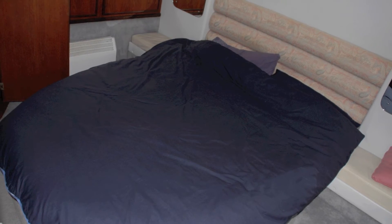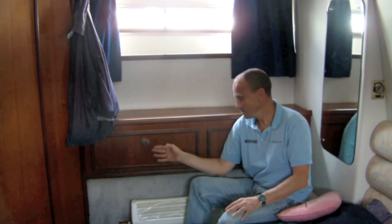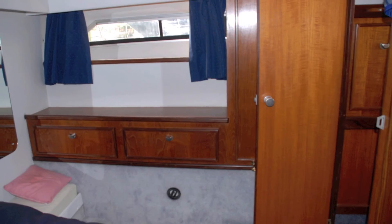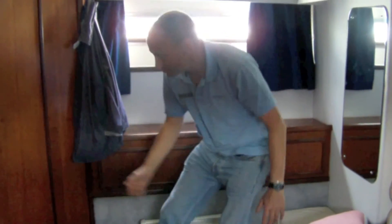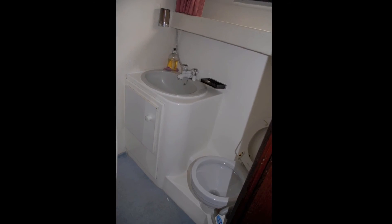This is the aft cabin. You get a good-sized island double berth, with plenty of storage to starboard and port as well as forward of the double berth. There's also a hanging wardrobe, plus an ensuite toilet and shower.